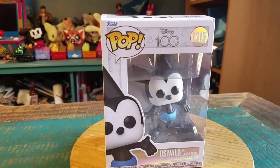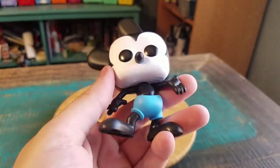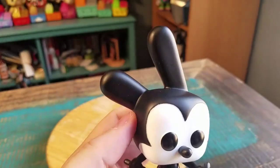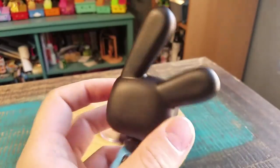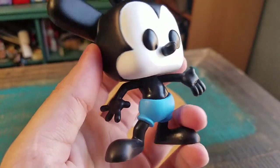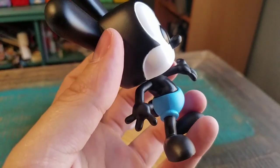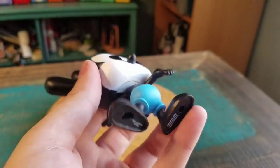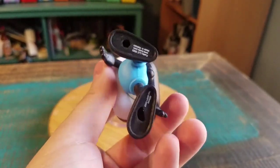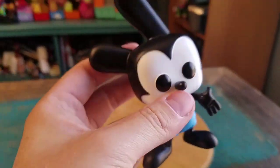Pull Oswald out so you guys can see him up close. Here is Oswald all pulled up. You can see he's got his little ears basically on the back of the head there, the rest of the Mickey style face, blue shorts, just the hand popped out, and then his little black feet there too.